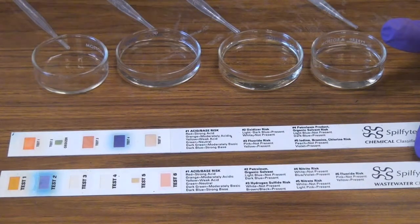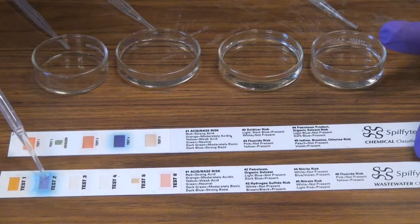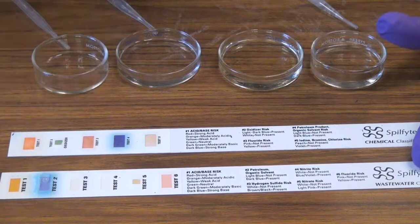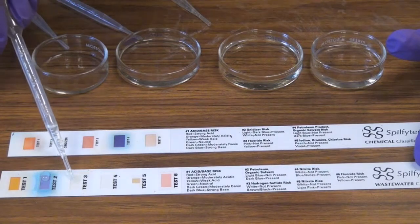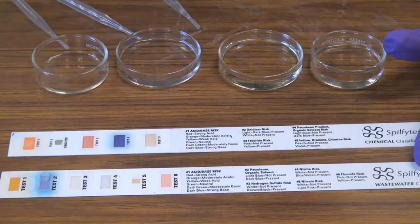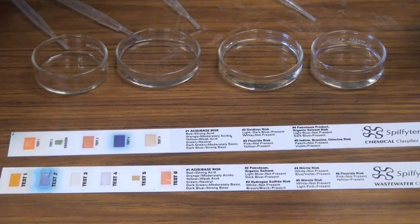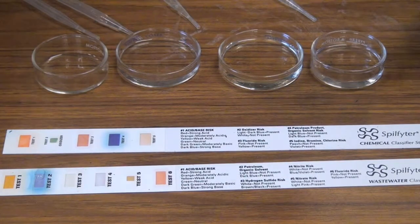Let's try adding lighter fluid to the acid/base box — basically it just wets it, it doesn't change the color. Petroleum and organic solvents: bleach is not petroleum and not an organic solvent — we add it and don't see any change. Hydrogen sulfide risk — vinegar, to my knowledge, does not have any hydrogen sulfide, and we don't see a color change. Nitrate risk — I don't have anything with nitrate, no color change. These chemical classifier strips are not perfect; they take some interpretation and they do make mistakes. But it's a broad classifying tool that gives you a hint to help characterize what you're dealing with.